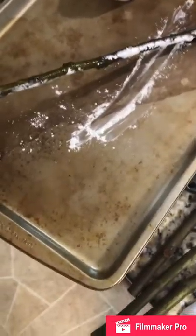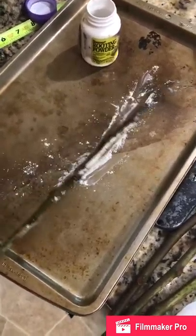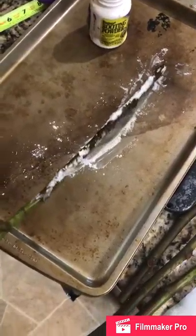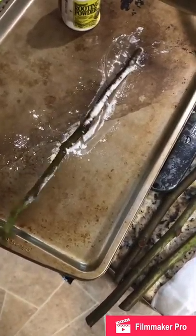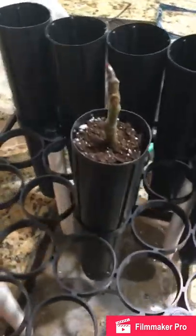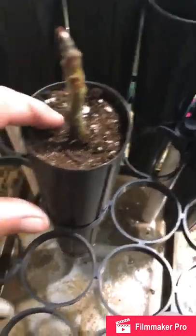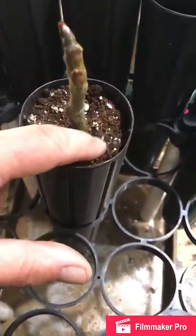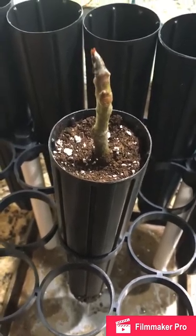I put some rooting powder on there — a hormone — to hopefully stimulate root growth. But from what I've read, figs are pretty hardy and this isn't really needed; they'll probably root just fine by themselves. But we'll try it anyway. I filled the tube up with the topsoil, stuck in the bottom since I put the tube in some water first to firm up the bottom and hold the loose dirt. Now I'll water it and get to the other ones in a minute.